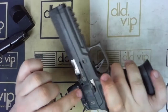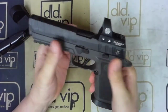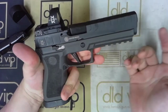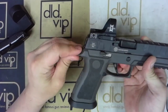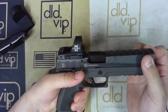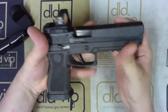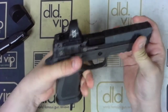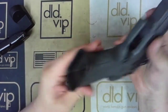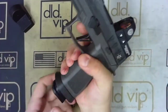It is going to have ambidextrous slide lock so you can lock the slide on either side, a takedown lever, and a swappable magazine release. It is going to have a nice large beaver tail, allowing you to get extremely high up on the pistol. The P320 has a pretty large bore axis, so the higher you can get, the better. There is also an undercut, again allowing you to get high up on the pistol. Nice texturing all around, and a nice large magwell down low making it very easy to slam a magazine in.